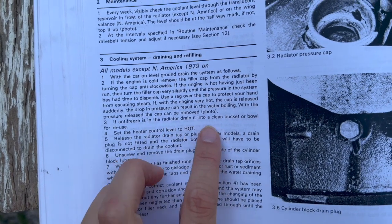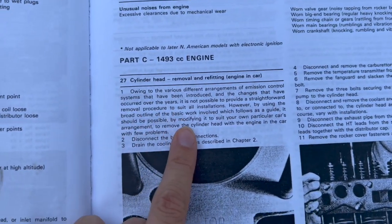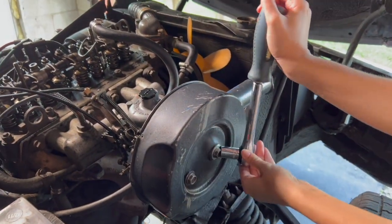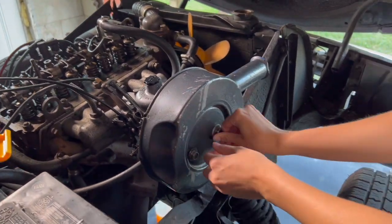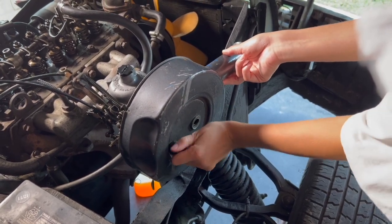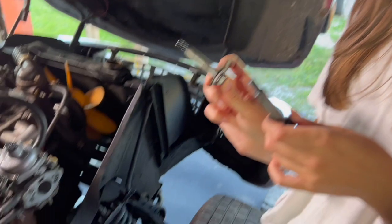Step three says if antifreeze is in the radiator, drain it into a clean bucket for reuse, which is what we're doing. Back to our original goal of removing the cylinder head — we are now draining the cooling system. Moving on to the next step: disconnect and remove the carburetor. Here's the Stromberg carburetor and this is the air filter cover. I'm going to go ahead and take that off, just finishing taking the second one off. I'm going to put the bolts back into where they came from so we don't lose them.